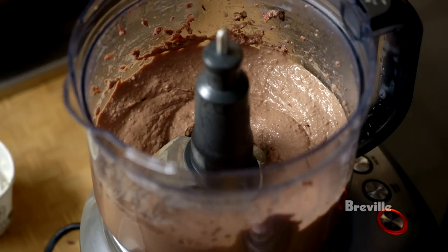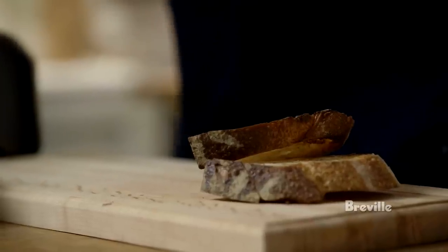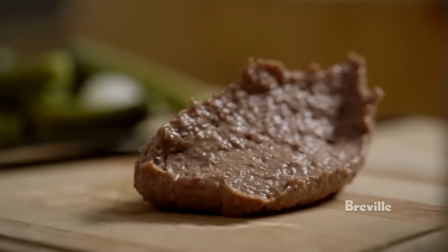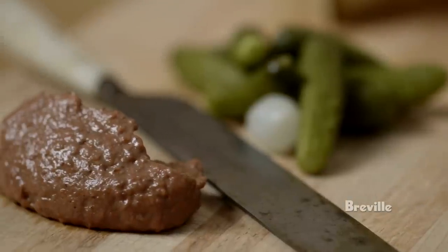This is now done. I'm just going to plate the chicken liver with some toast, a few cornichons, and some pearl onions. This is a very nice little snack in the afternoon — some chicken liver spread, a little bit of cornichons, and some toast.